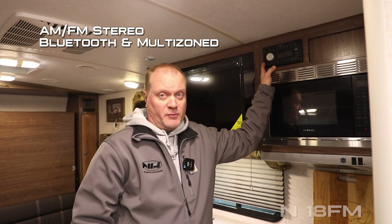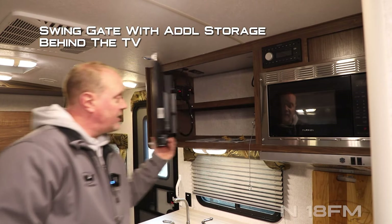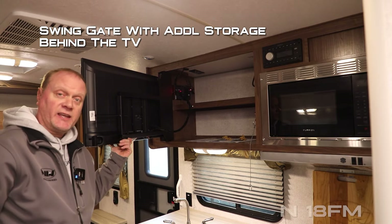The entertainment center features an AM/FM stereo that is Bluetooth enabled and multi-zoned. You can also option a 32-inch 12-volt TV on a swing gate that allows for additional storage behind the cabinet.